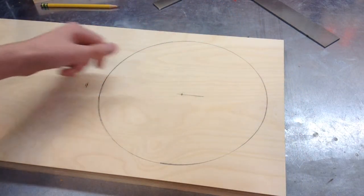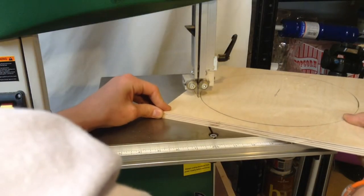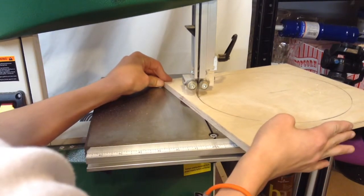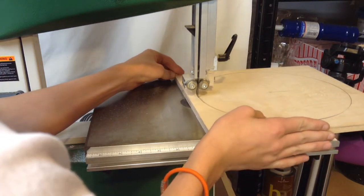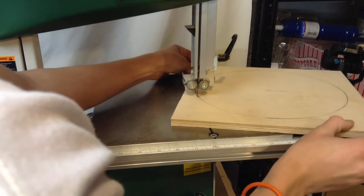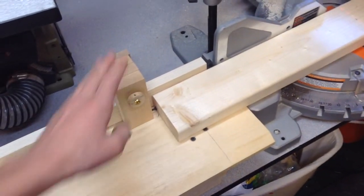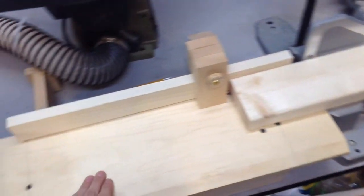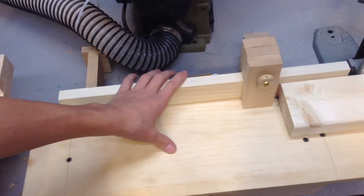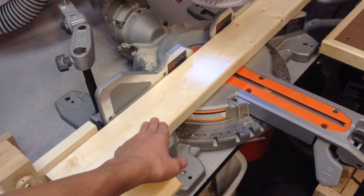It's not a perfect circle, but it looks pretty good, so now I'm going to cut it out at the bandsaw. Next, I'm cutting two pieces that are 16 inches long, and to do that accurately I've set up a stop block on my miter saw extension. I'll put a link on screen if you want to see that project. So I'm going to cut two pieces at 16 inches long.